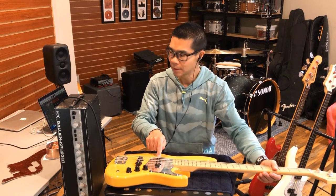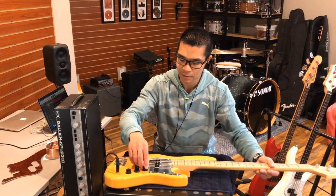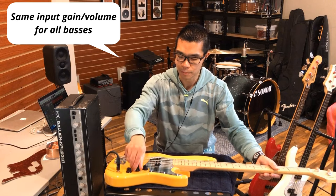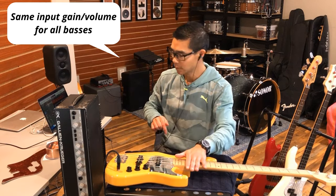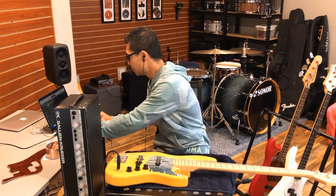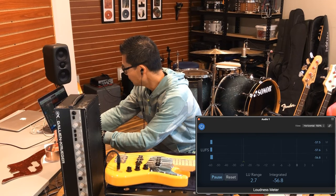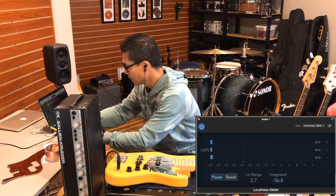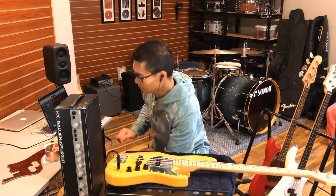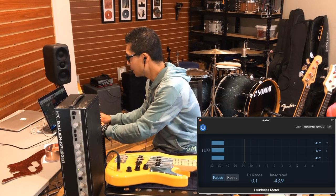Let's use the single coil neck pickup on this Atelier Z Jazz bass — just neck pickup, bridge is off, tone wide open. It settled out at minus 55, minus 56.3. Now let's turn on the noise maker — minus 43.9.